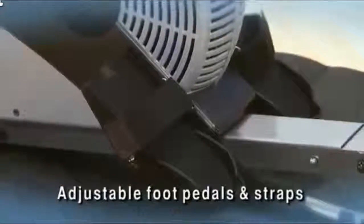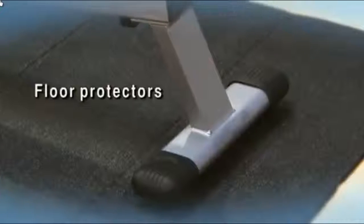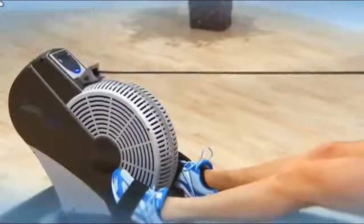Oversized adjustable foot pedals and adjustable foot straps hold your feet securely. Floor protectors safeguard your workout area and prevent skidding. Rowing is one of the best all-around cardiovascular fitness and strength workouts.